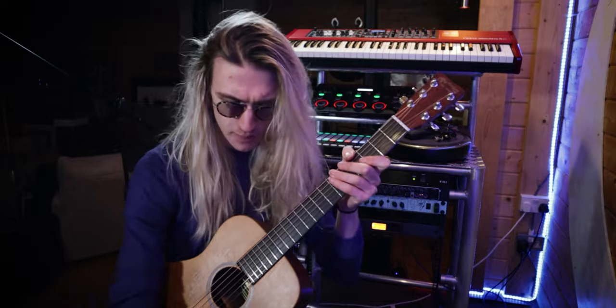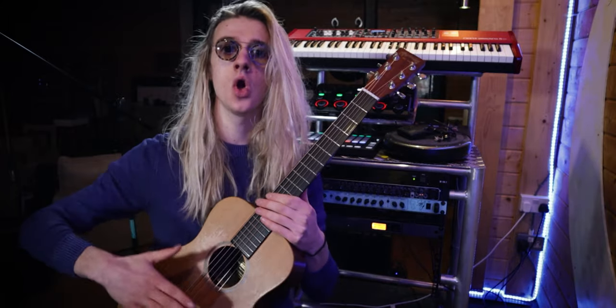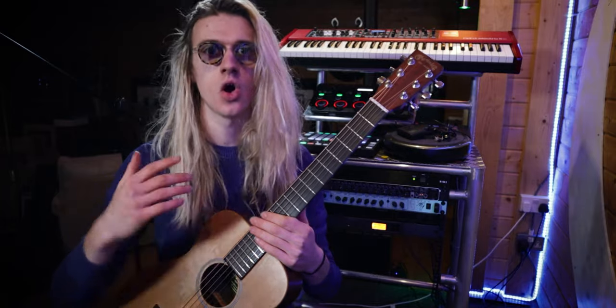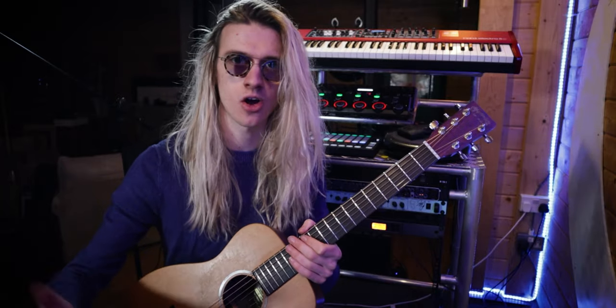So the way I like to layer my drums is like this. I have the Boss RC-300, so I have a couple of tracks to play with. If you've got a two-track loop pedal, this can still work — you can put down one beat over the acoustic guitar part and then the other beat on the second track. And if you've got a single track loop pedal, just pick whatever beat you prefer.